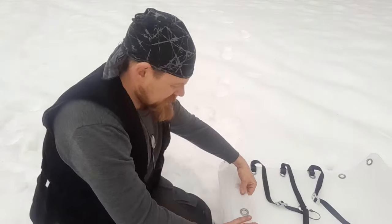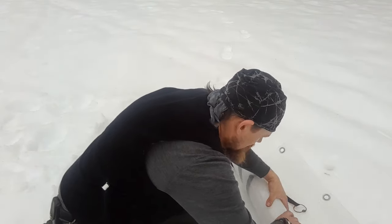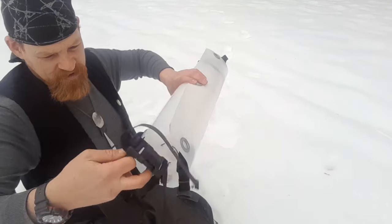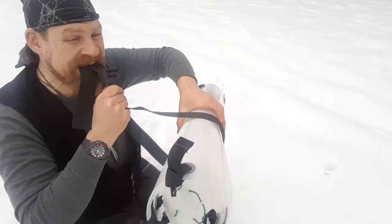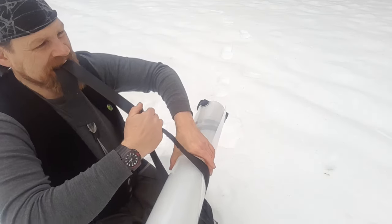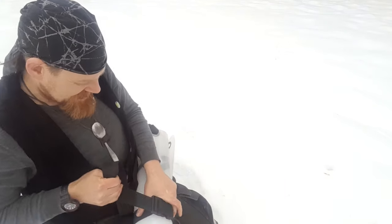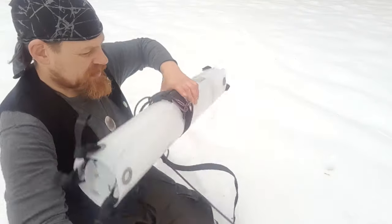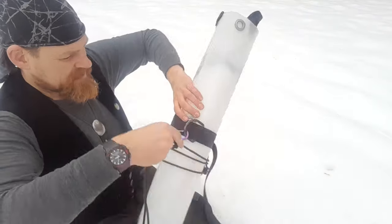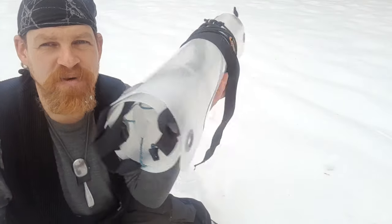Then you can roll up the whole thing. Now it's all rolled up — a small, nice package at 1.2 kilos.